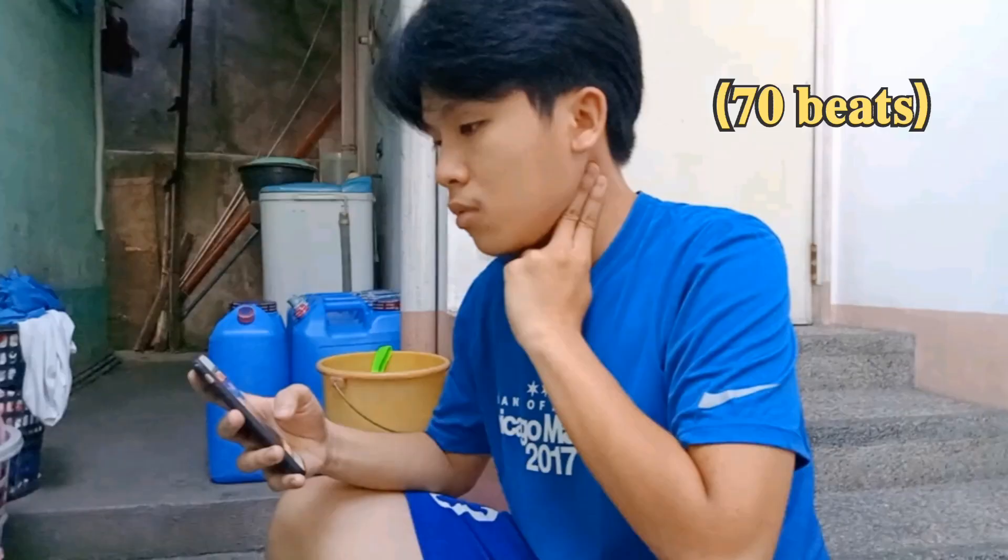My result from the 3-minute step test is 70 beats per minute.